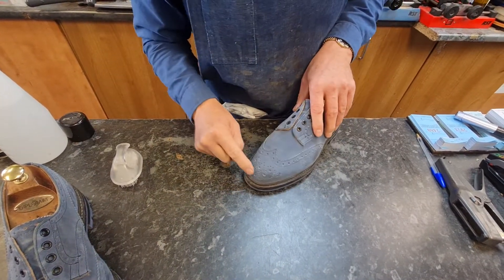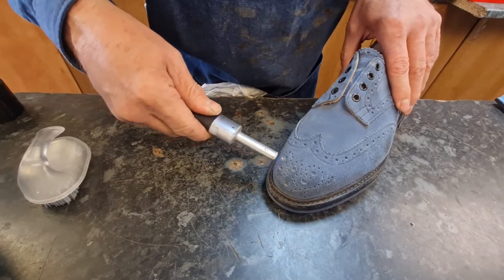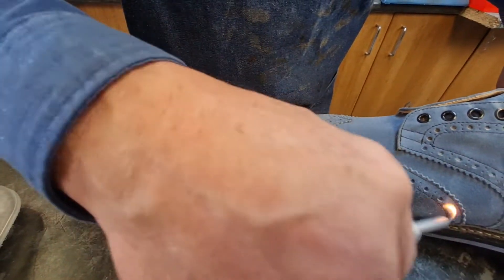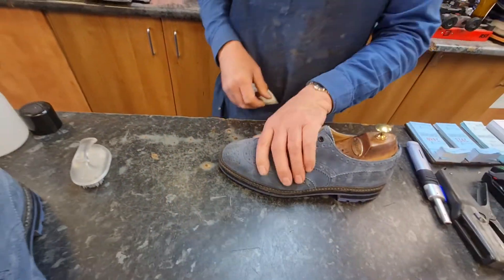But you see here where it all starts to lift up — we can just take a lighter and just get rid of that. Can you see that there? Just gets rid of that. All the fluffy bits that come up on your suede, you can easily get rid of that.